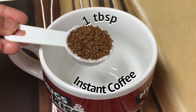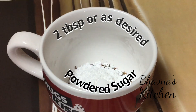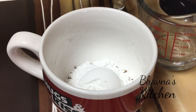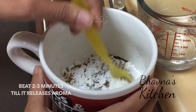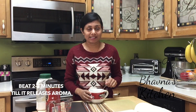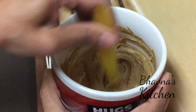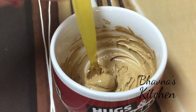Into the mug or cup, take one tablespoon of instant coffee, two tablespoons of icing or powdered sugar, and initially just about a teaspoon of water, and start beating the mixture with a spoon. This method of beating the coffee mix is what gives the coffee the name beaten coffee. Beat the mixture for about two to three minutes until it's nice and smooth like so.